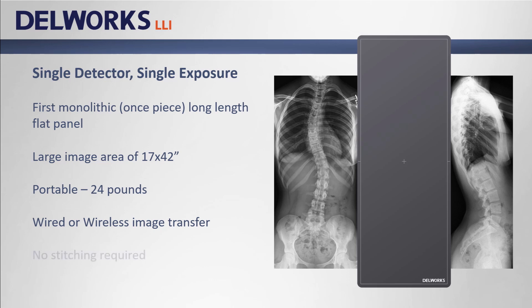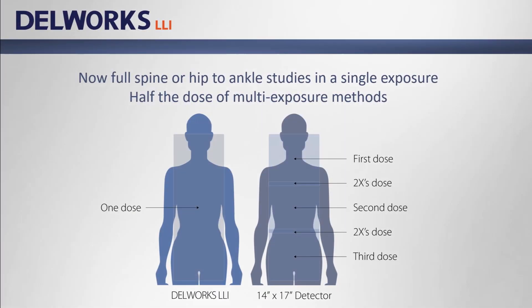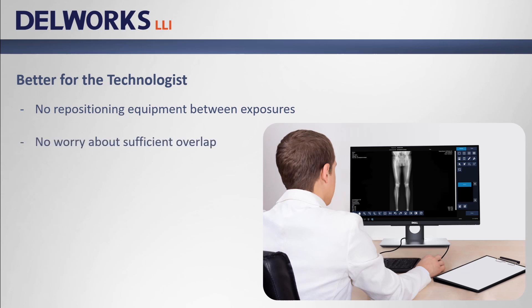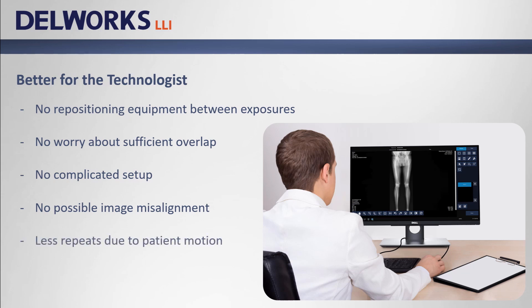Best of all, it requires no stitching, which means image measurements are more accurate, exam time and patient dose are greatly reduced. DellWorks LLI produces high quality full spine or hip to ankle studies in a single exposure, which can be half the dose of multi-exposure methods. DellWorks LLI is better for the technologist — it provides a full length image in just one shot, so there's no need to reposition equipment between exposures. The tech doesn't need to worry about sufficient image overlap, there's no complicated setup, no possibility of image misalignment, and fewer repeats due to patient motion. Best of all, there's no stitching.